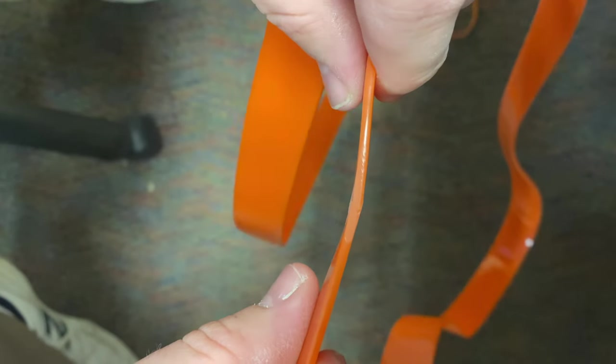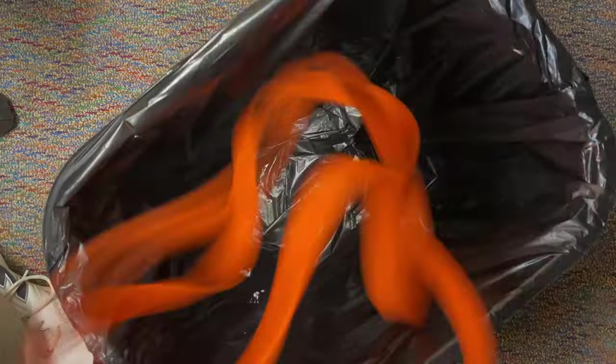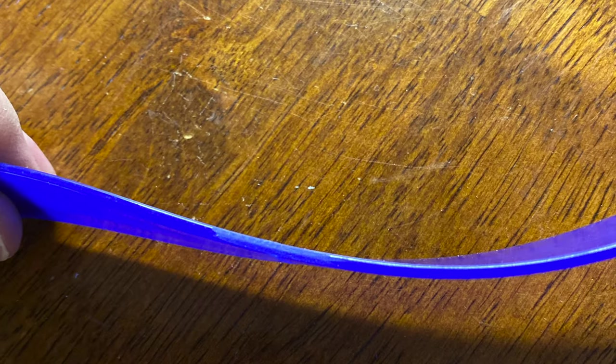Furthermore, the welds were off center and one tire actually had a slight hump on one of the welds. Basically, these particular tires would never have gone on my bandsaw, even if they did send the correct width.